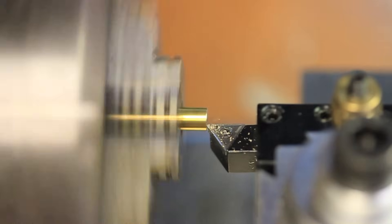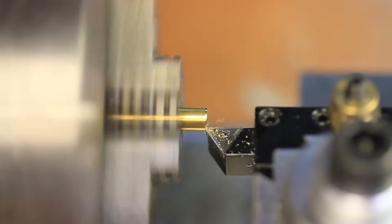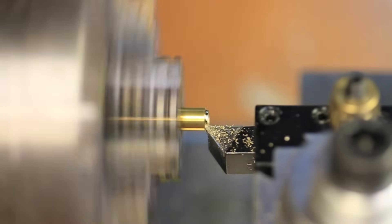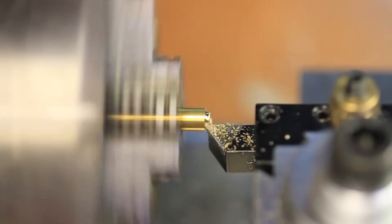The reason for this project comes from noticing that when doing facing cuts to get a nice flat end, the results end up cone shaped because the carriage is being pushed away from the cut.